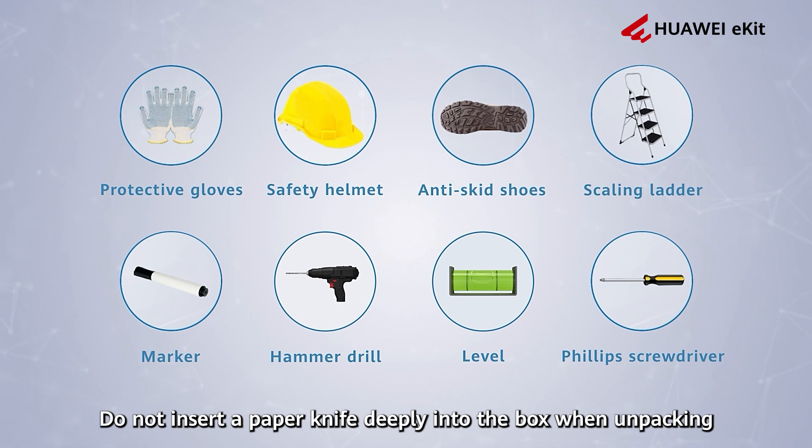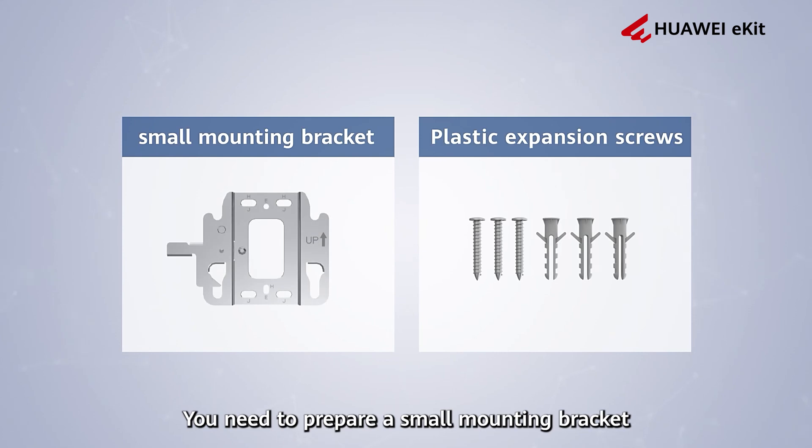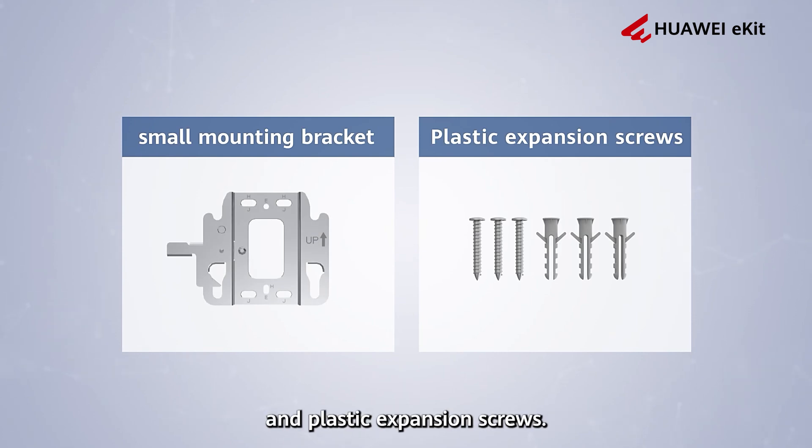Do not insert a paper knife deeply into the box when unpacking, to prevent damage to the device inside. You need to prepare a small mounting bracket and plastic expansion screws.